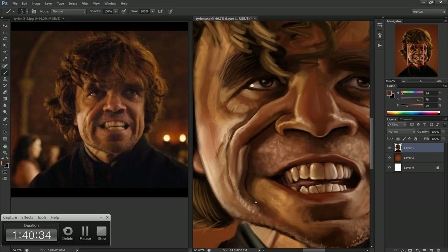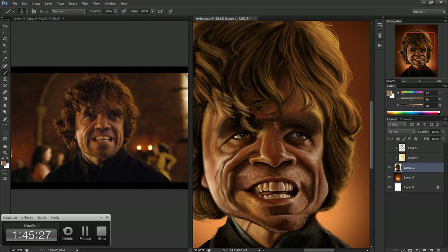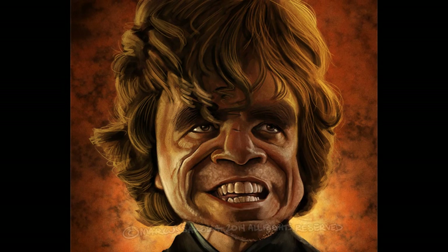Here I am just adding a few lighting effects, some background texture, and finished.